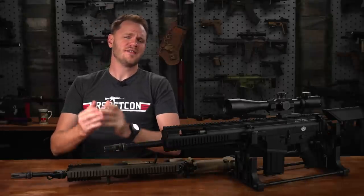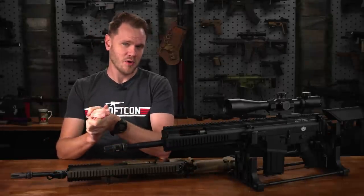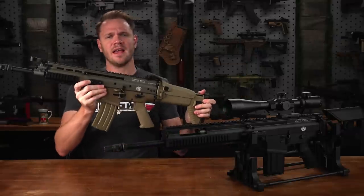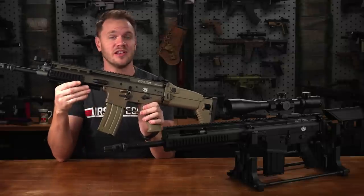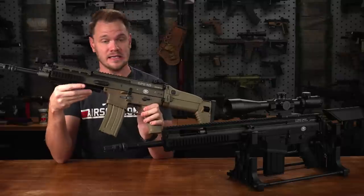What's up airsofters? The FN Special Operations Forces Combat Assault Rifle, or SCAR as you may know it, is a classic small arms weapon design. It's up there with the most popular platforms, as evidenced by its inclusion in countless movies, video games, and real-world combat units since its inception.